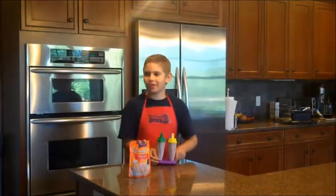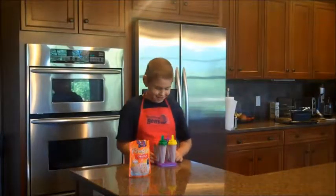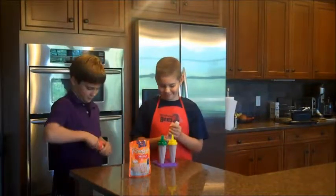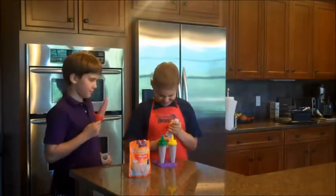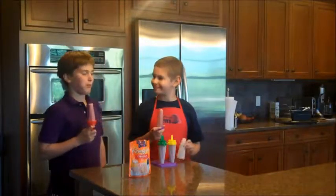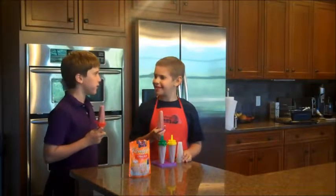Hey Josh, do you want to try one of these rice pops? Sure Ben. Ben, these are really good. Thanks. Thanks for cooking with Ben. Bye.